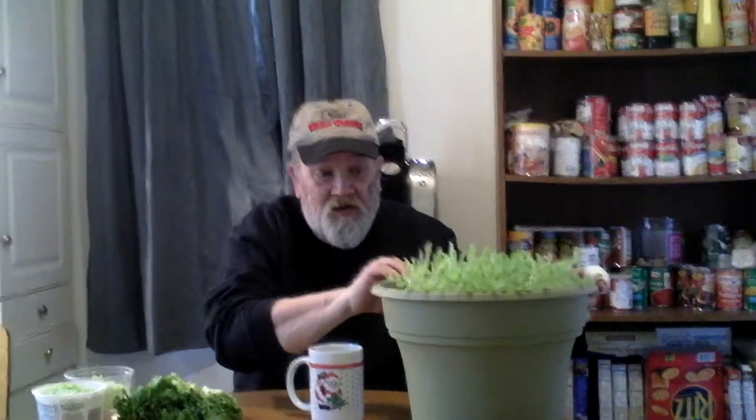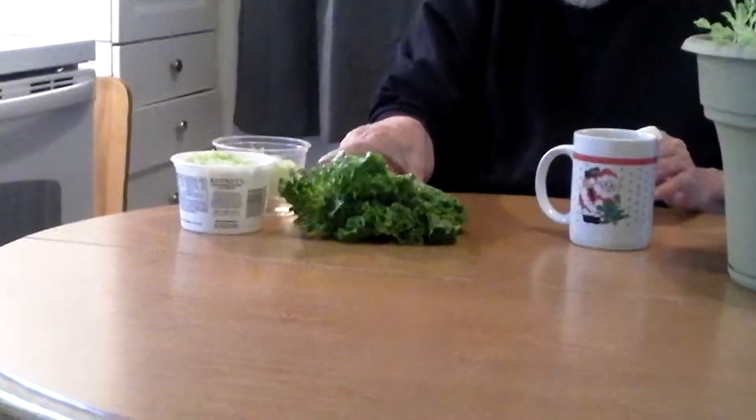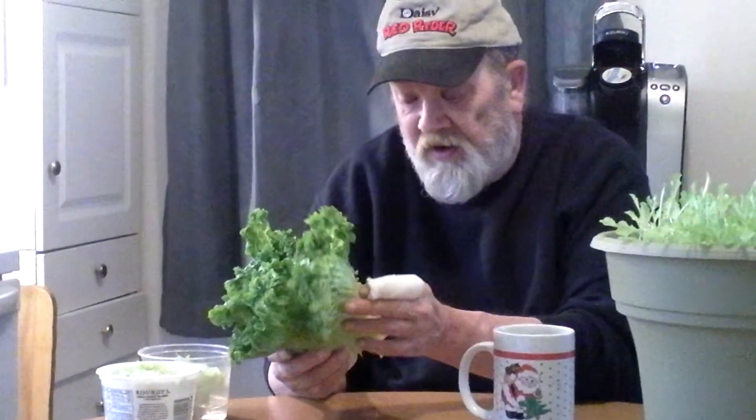Actually, there's a whole bunch of different types, but today we're talking about two different types because one, this type here I grow in my home throughout the whole year, 365 days. This type of lettuce, which is also a leaf lettuce, but this is that clump that grows like romaine lettuce.